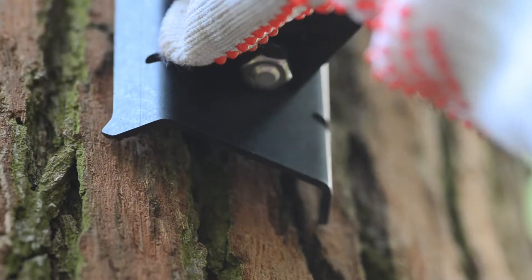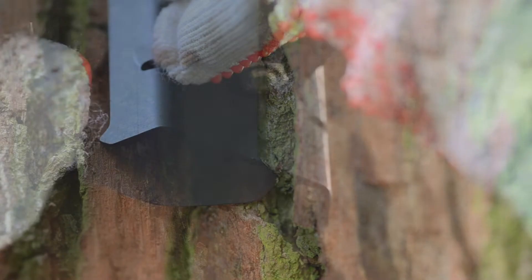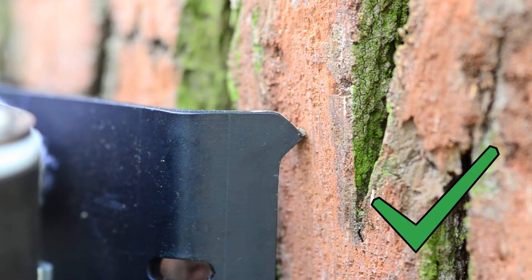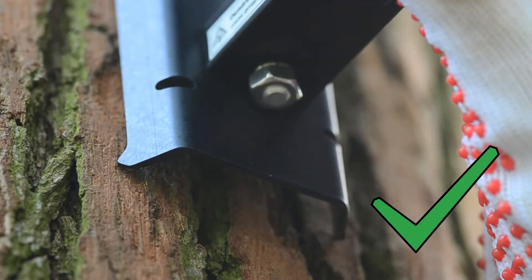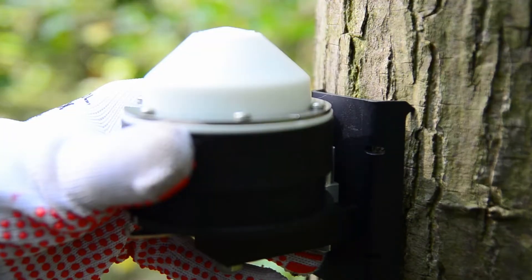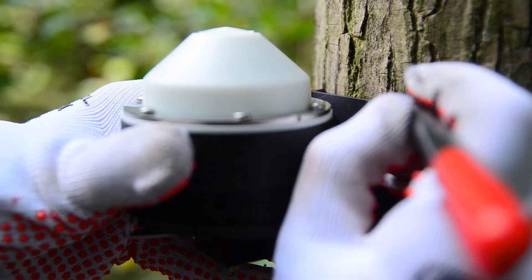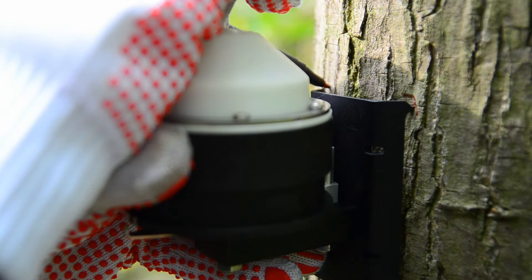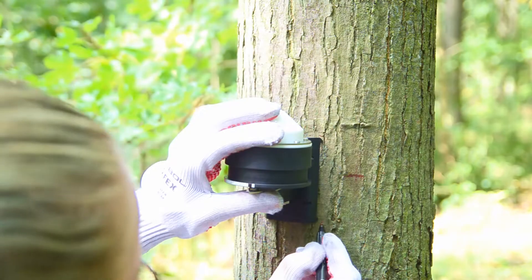Find a suitable place for the sensor, put the base plate on the bark, and check if it sits perfectly on all four spikes without wagging. It is a good idea to mark the sensor position on the bark with a marker so you can easily find the place again if you move the base plate accidentally during the installation.